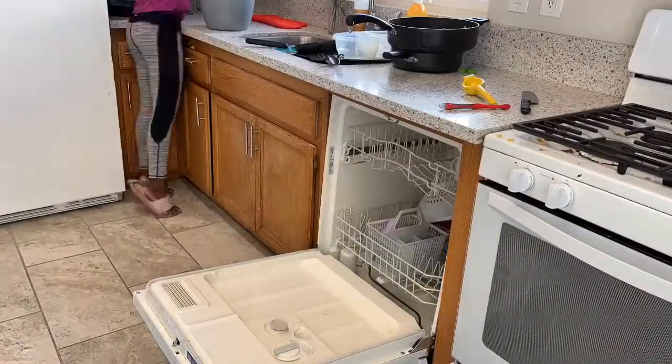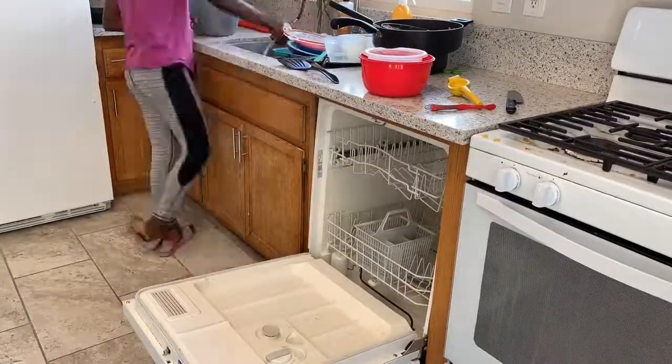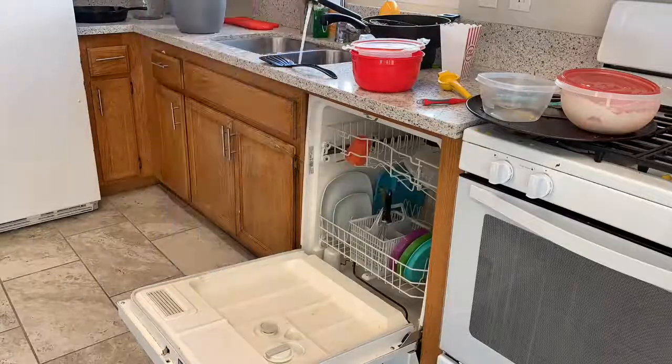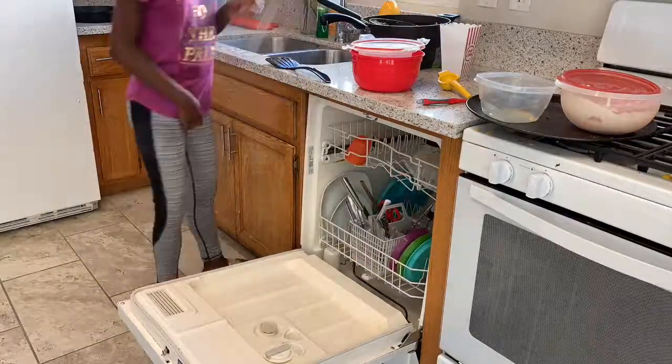Jada and I are just tag-teaming in the kitchen to clear the mess from breakfast. After this, I'm going to go ahead and tackle the stove.